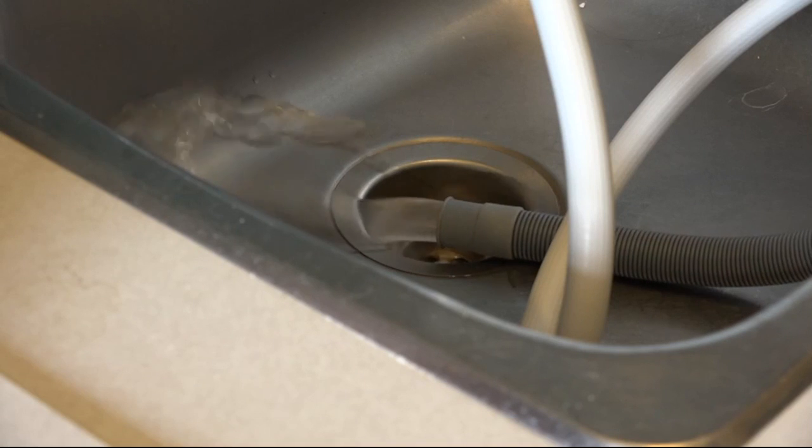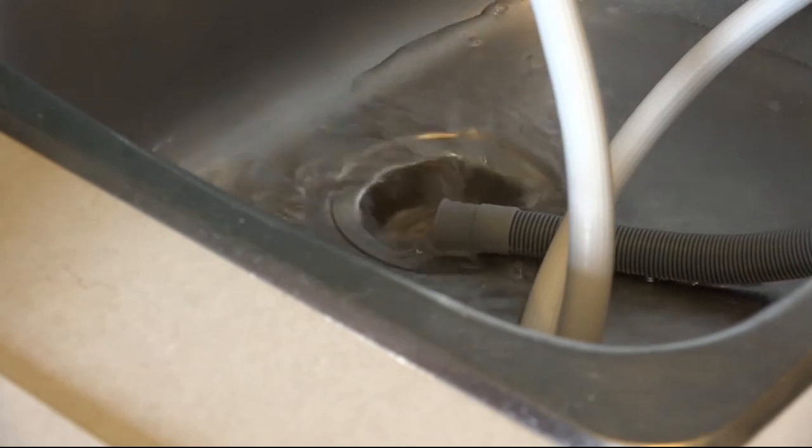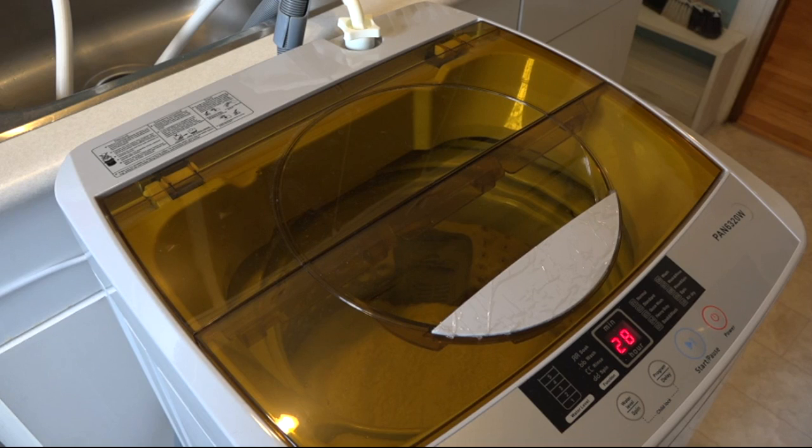After the wash cycle is finished, it's going to drain so that it can apply fresh, clean water, and it does that all automatically. You can also see that there is a lint collector, which you can clean out every time — it's pretty nice.